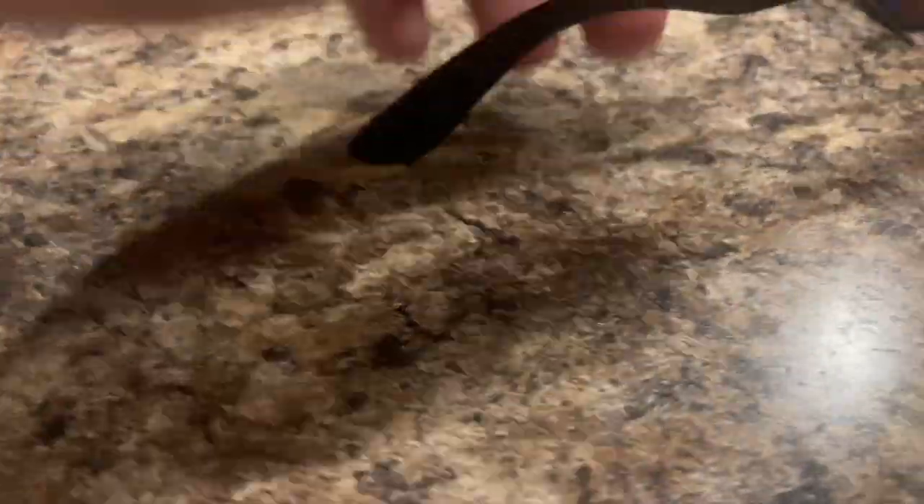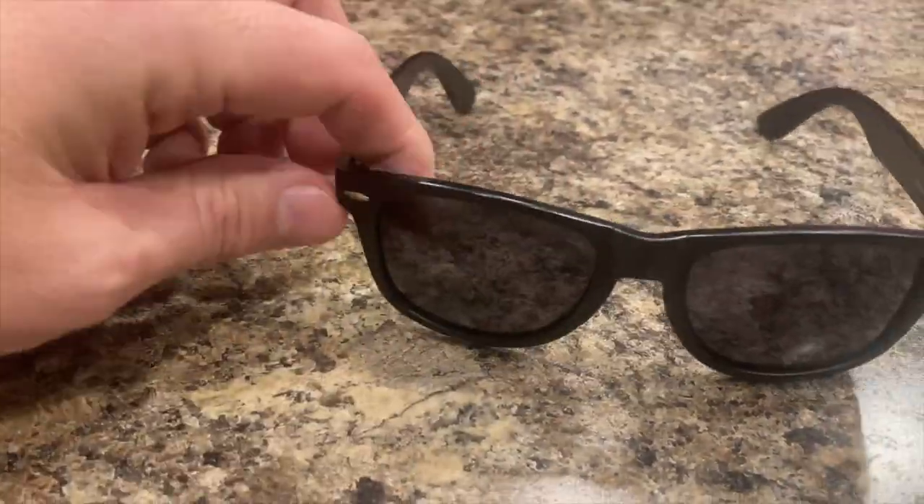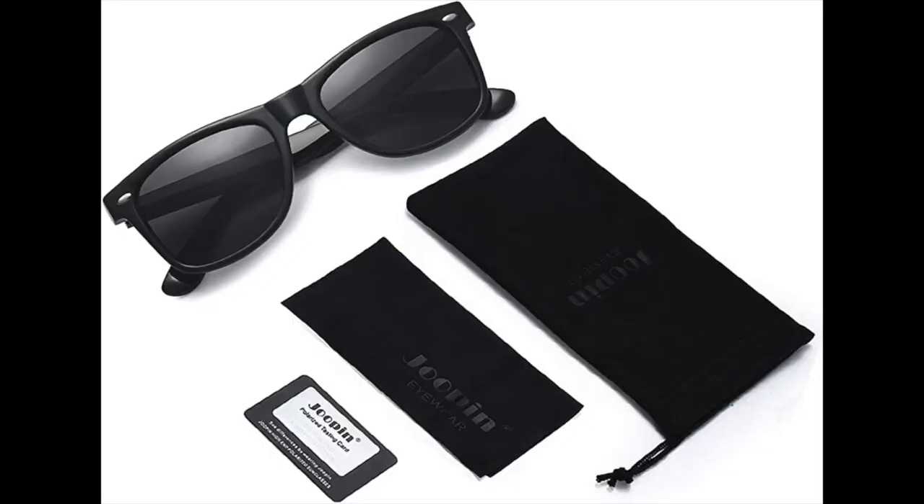They are simple in design, just plastic or whatever material they're made of. The hinges are metal with no springs. There is no nose adjustment at all — so if it fits your face, great; if it doesn't, it doesn't. There isn't any branding on the glasses anywhere. It comes with a bag and a lens cloth, as well as a nice card to test the UV rating.